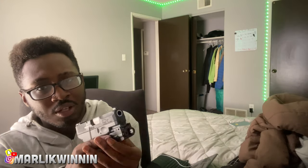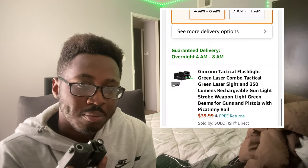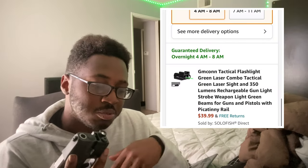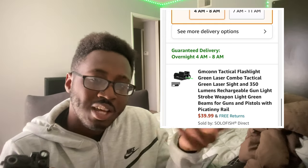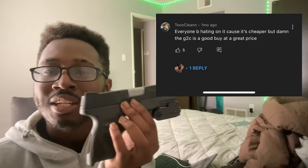I'm not gonna put the strobe on because I don't want to blind anybody. And I only paid like 40 bucks for this — link's gonna be in the description. Subscribe to the channel because I'm tired of my gun getting so much hate, just because this is a budget gun.